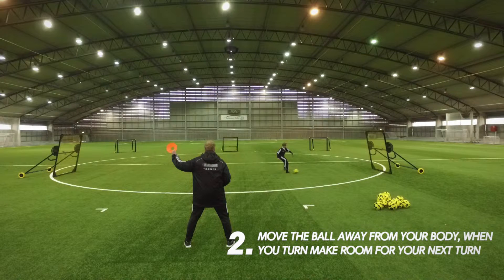Two: move the ball away from your body. When you turn, make room for your next turn.